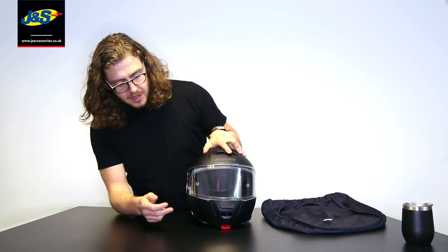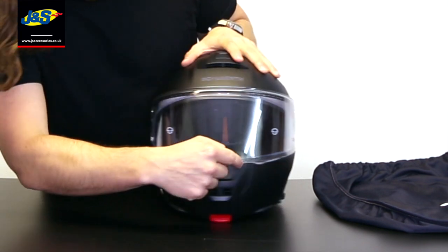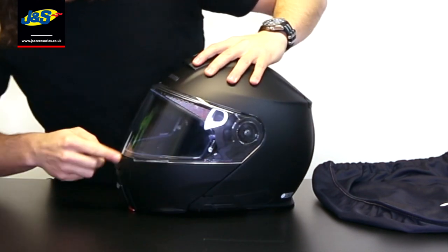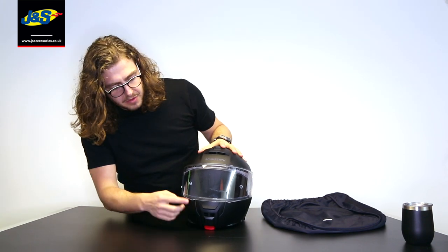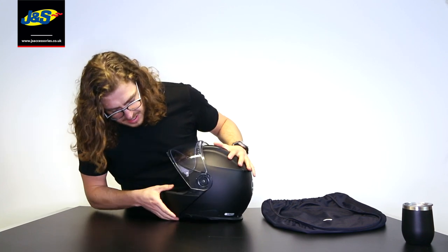Also with the C5, in the box you get the full max-vision pin lock, which stays right out of your field of view — it sits on the actual outer edge of the aperture of the helmet. That's really good because on a lot of helmets you can actually see the edge of the pin lock, but with this one you don't — it just follows the opening of the helmet.